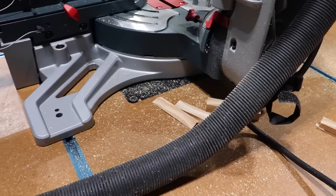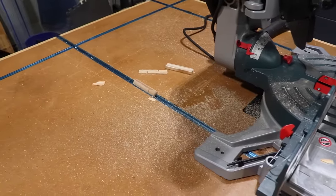Even after only about eight cuts, there is a big mess around the saw. Let's get it all cleaned up and ready for the next test.